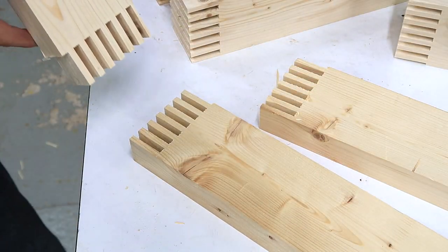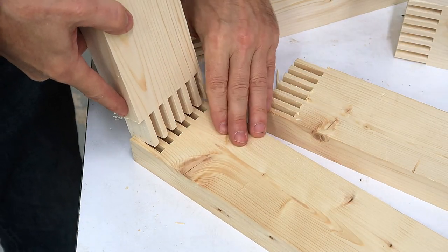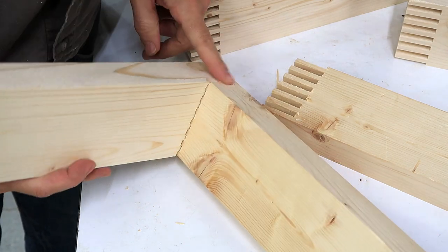And that way these line up with the ones I've already cut, so that these line up and these line up.